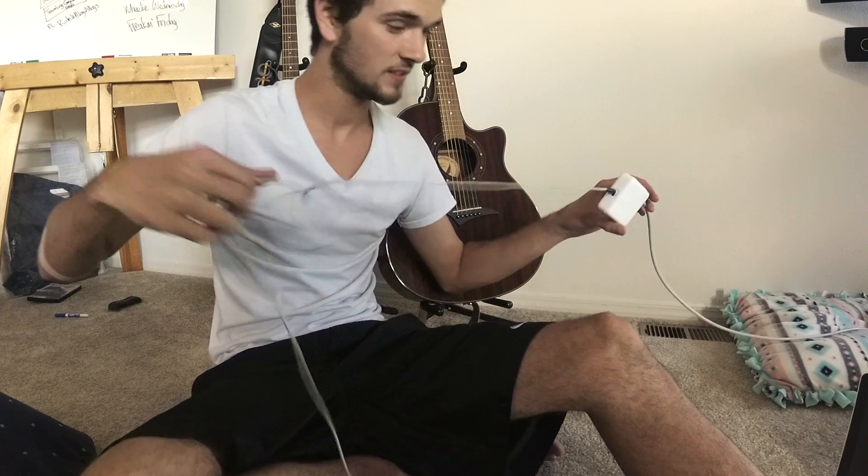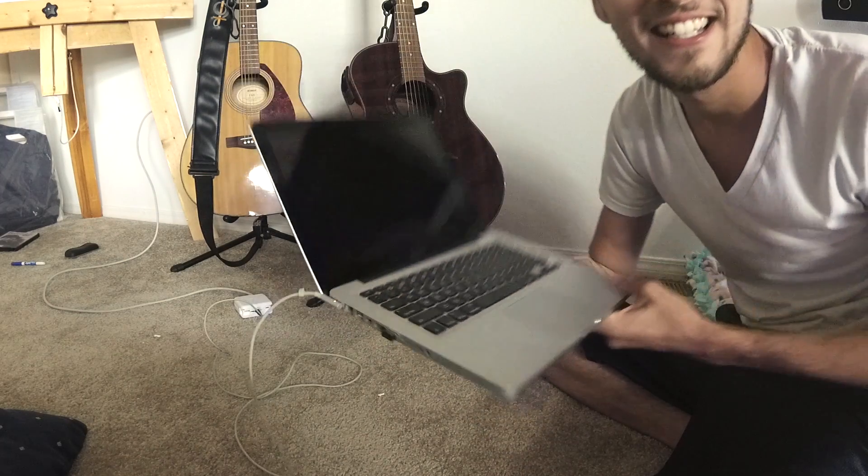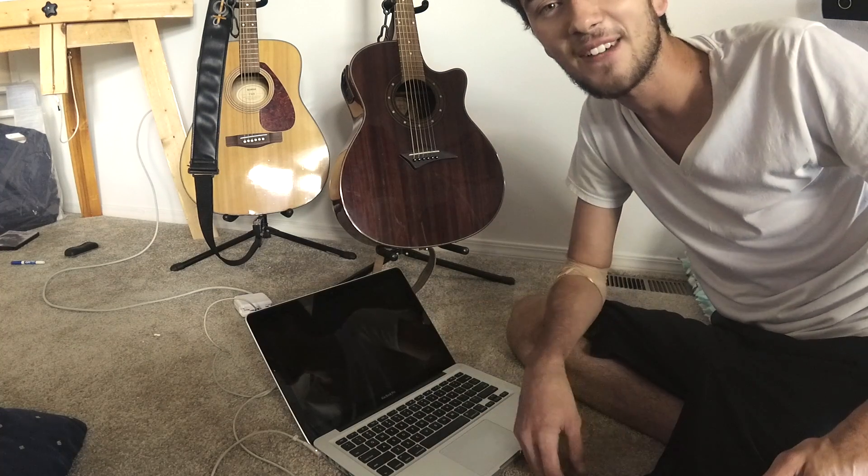Let's go test it out. Now we got the moment of truth — connect your MagSafe. Now we're going to plug it in. And it's charging, baby! Look at that. And there you have it. Thanks for stopping by, guys.